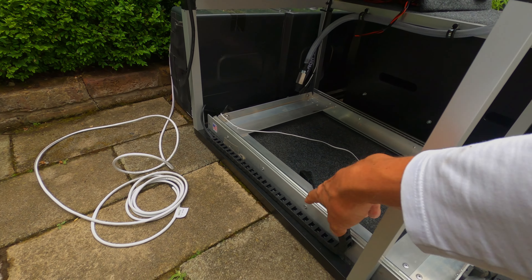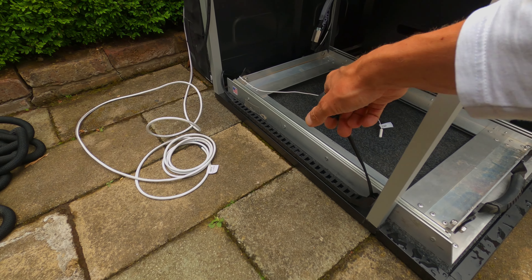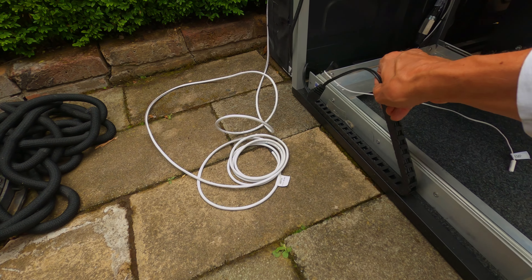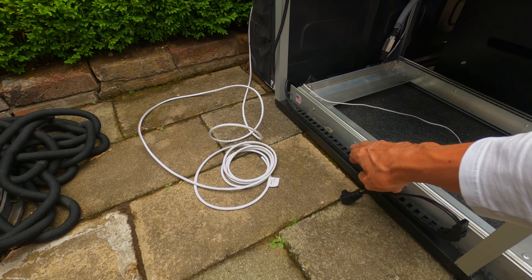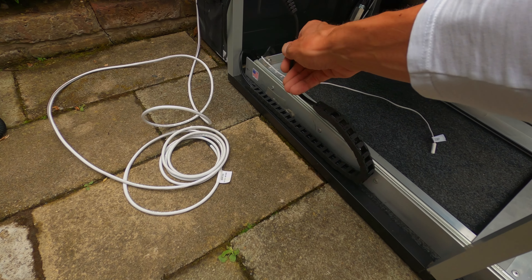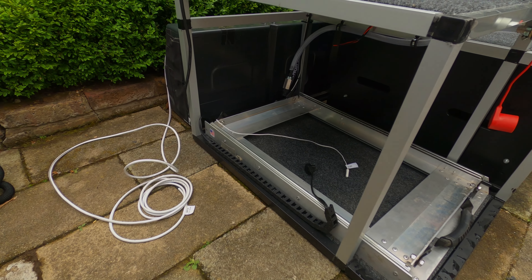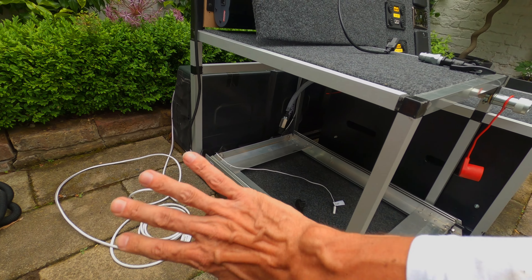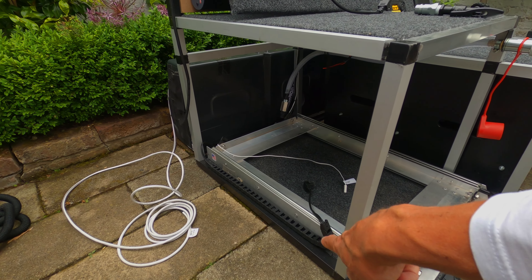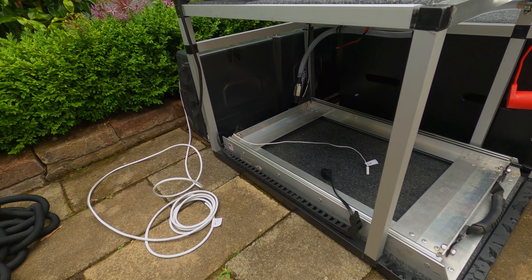Those of you that have fridge slides, I highly recommend you get some of these — they're for industrial machinery, just cable slides. You attach the bottom either to the side with double-sided tape or screws, and as the fridge goes out and in it moves with it. It just makes it easier to glide and you don't have to worry about cable management — everything's taken care of. I got these on Amazon, they were about ten quid, and I think you can take out some of the loops as well.